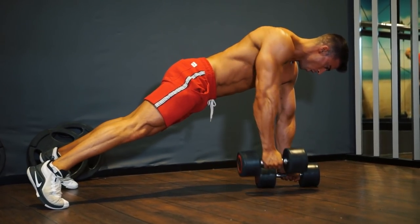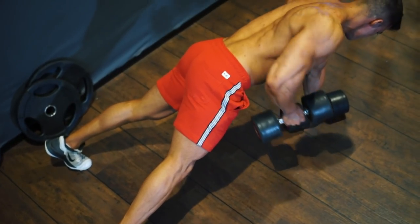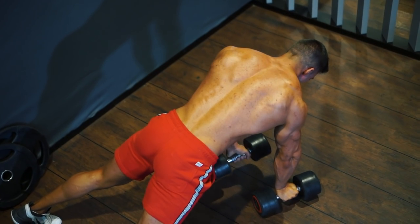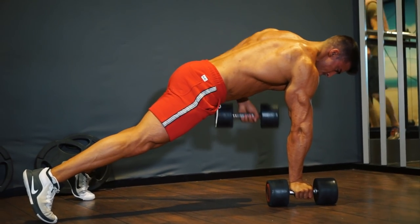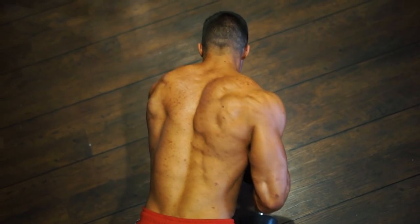Now down on the floor for renegade rows. Legs apart, fairly lightweight — five rows each side, then change, for a total of 30 reps. Rest if you need to, but make sure you hit your target of 30 reps before moving on.